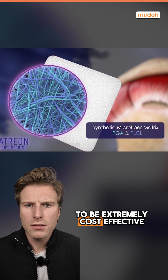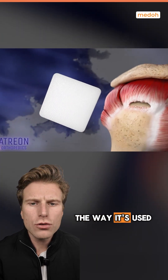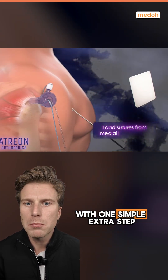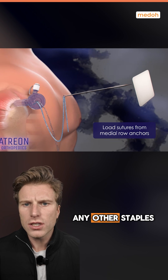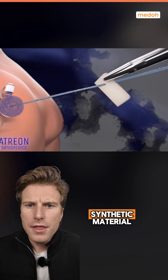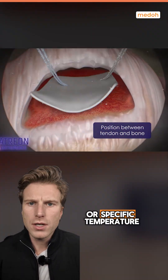The implant is designed to be extremely cost-effective for price-conscious facilities. It's integrated directly into a rotator cuff repair with one simple extra step, and you do not need any other staples or extra products to deploy it. Lastly, it's a synthetic material, so it doesn't need to be stored in a specific area or at a specific temperature.